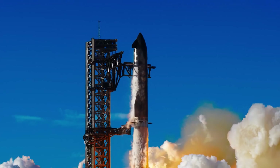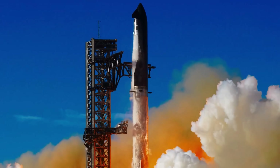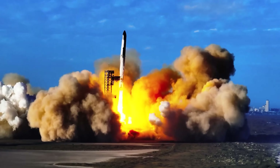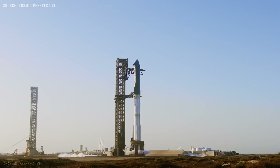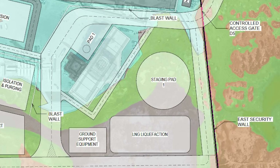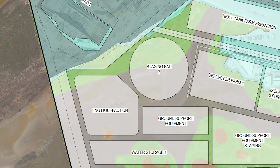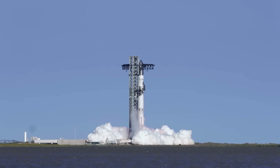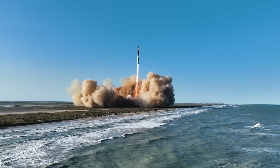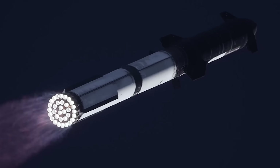These upgrades aren't just about reusability. They're about building out a more industrial-grade Starbase that can support continuous operations at much higher frequencies. The biggest part of this expansion may be the construction of at least two new facilities designed to liquefy natural gas into LNG — liquefied natural gas — right on site. Since Raptor engines use liquid methane as their primary propellant, having the ability to create LNG locally is a major step forward in autonomy and efficiency.